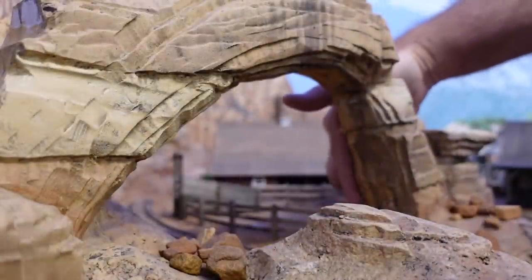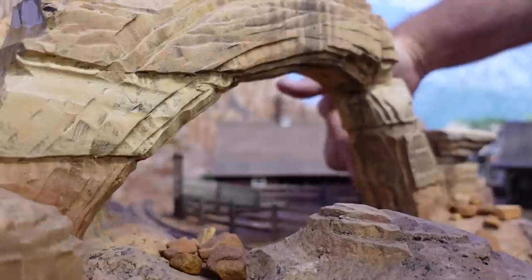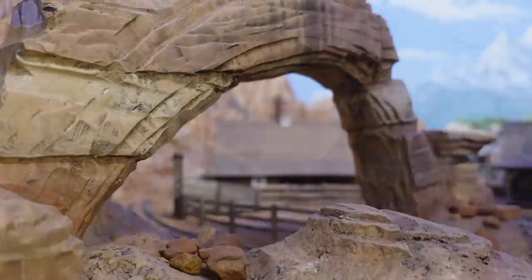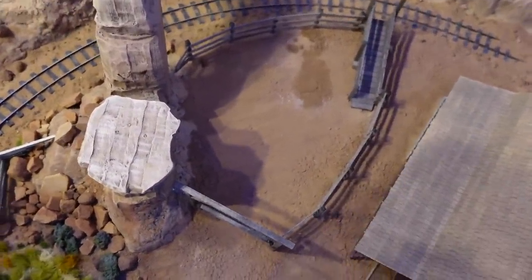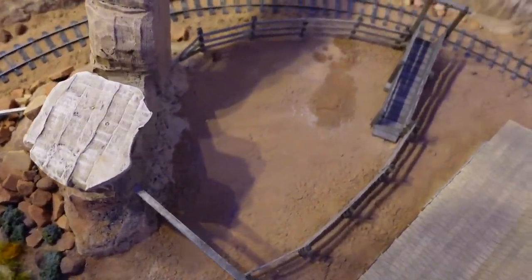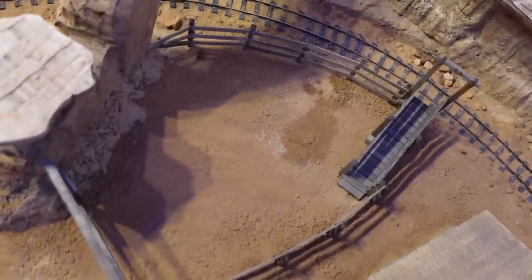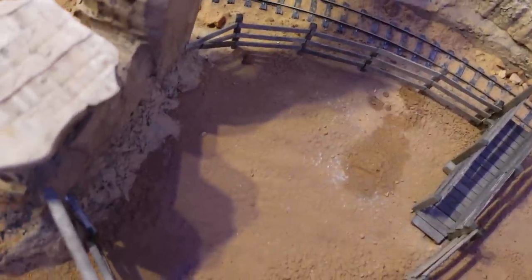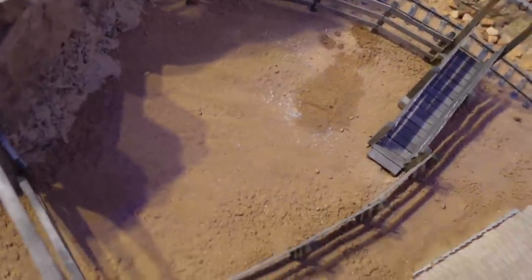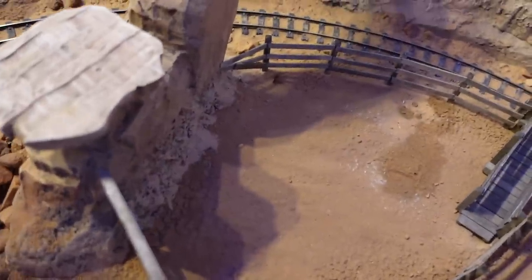Now I need to take the fence back over to this rock formation, which is actually going to form part of the enclosure. I think the corral itself is pretty much done. You can see back here how I solved the problem of bringing the fence up to the rock formation — since it's theoretically soft sandstone, you could hammer poles right into the rocks. That's what we did here.